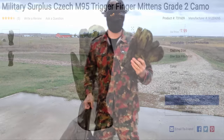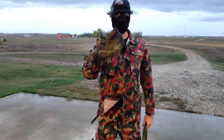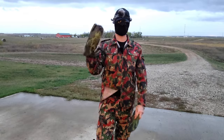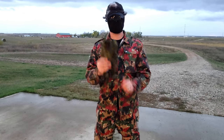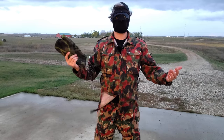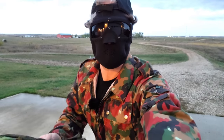These are Czech M95 mittens — only eight bucks. They have a trigger finger separation so you can still use a rifle. The reason I don't like these is that they're not incredibly warm for how bulky they are, and the elastic is really worn out so they'll fly off easily. For eight bucks, it's still better than no winter gear at all. But if you have any additional money, there are other MIL-SERP mittens like the NATO ones which are much better. Do a little extra vetting to make sure it actually works.